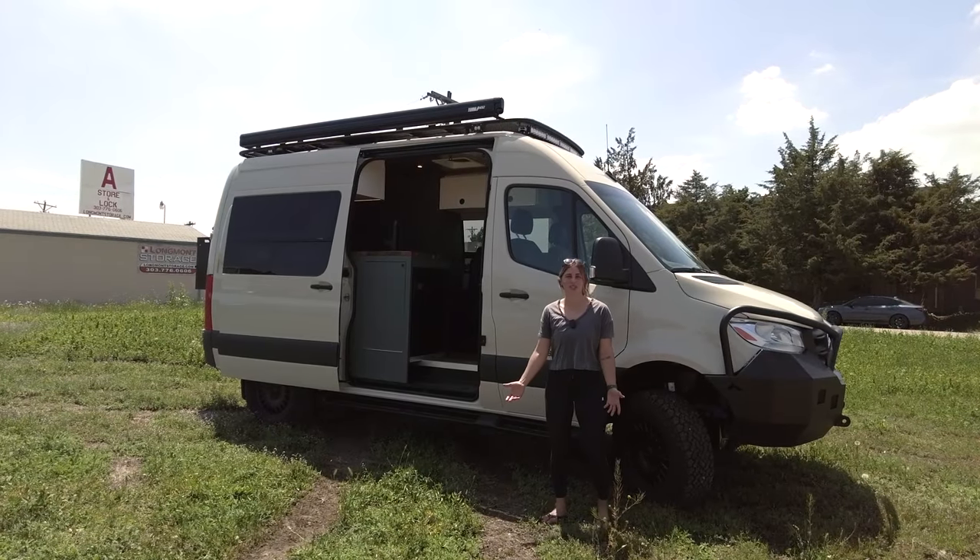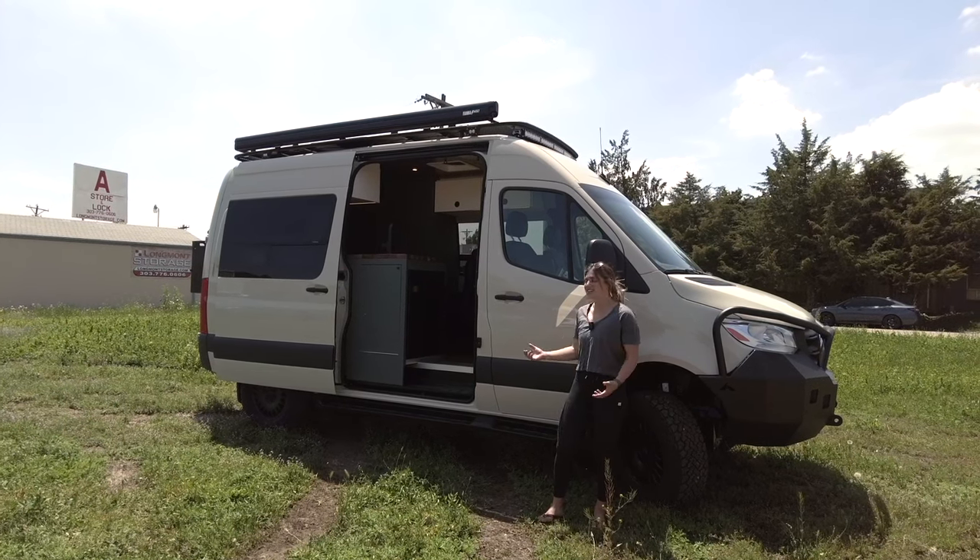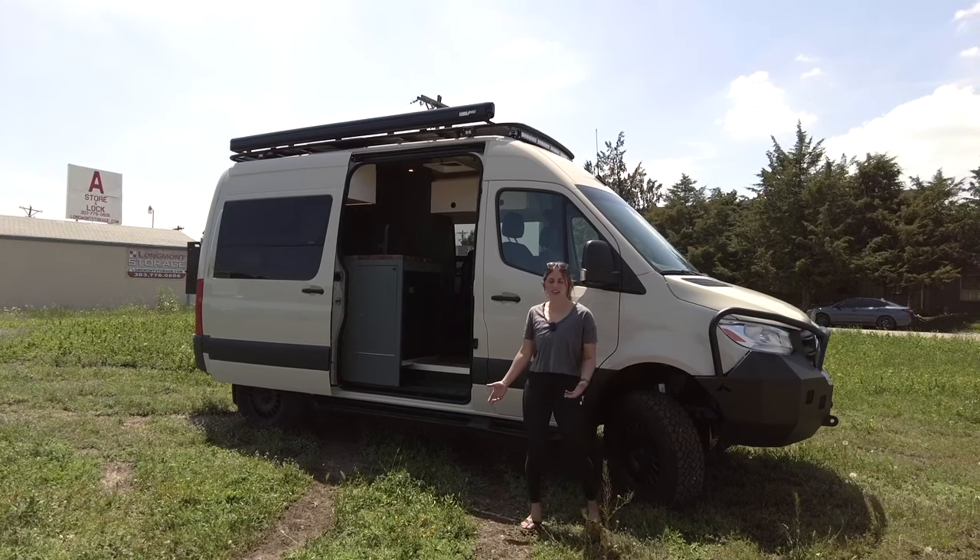Hey, I'm Lucy with Rossmonster, and today I want to show you around our latest Sprinter 144 4x4. Before we go inside, I'll talk about a few exterior highlights on this build.